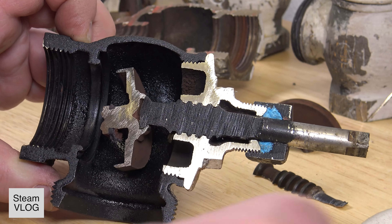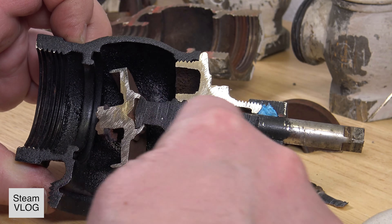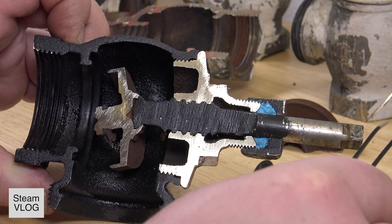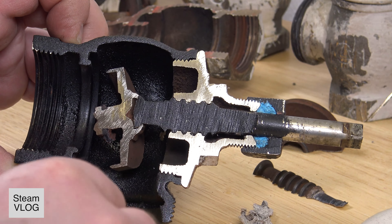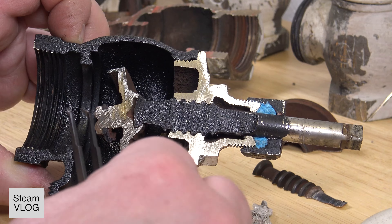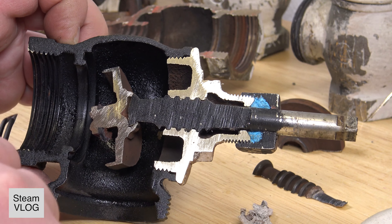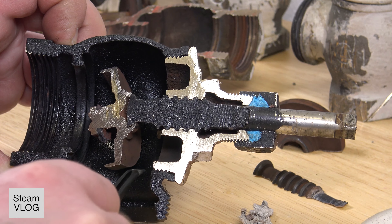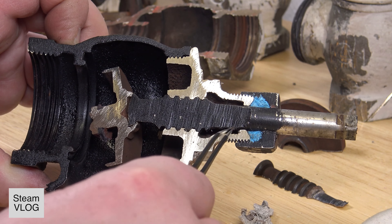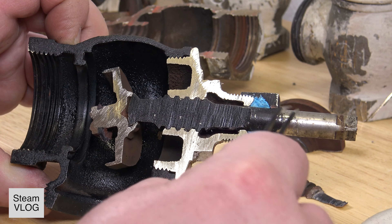This is the stem, and if you turn it, the stem moves out — there is the thread for the stem. This whole thing moves back and widens the opening. If you turn it in more, it will close the valve. Water pressure and steam can go through this thread here into this cavity and then come out on the side of the valve stem.